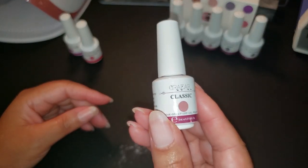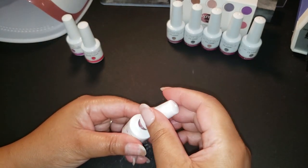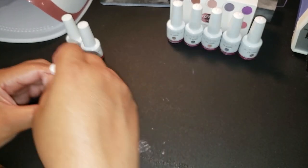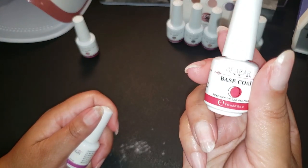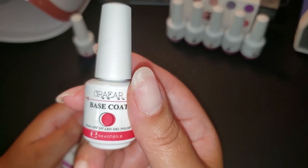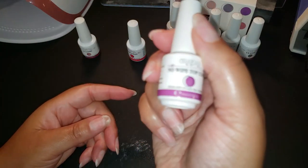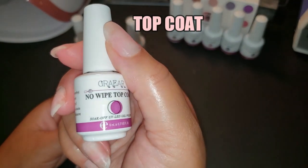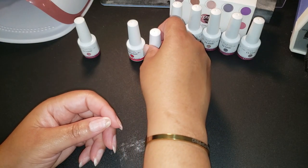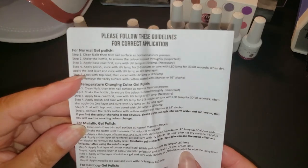This final shade here is the one I chose to put on my nails today — it's number 171, a nice peachy, coral, very light shade. Not only does this kit come with the nail polishes, but you also get your base coat and your top coat. Everything you need to do your nails is right here. This gel polish kit is great especially if you're just starting out.